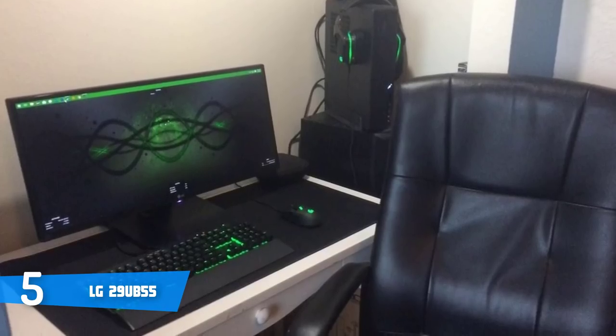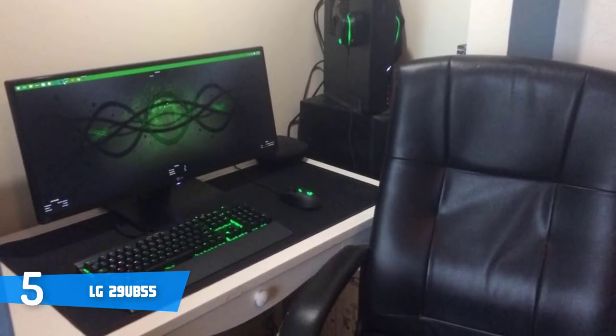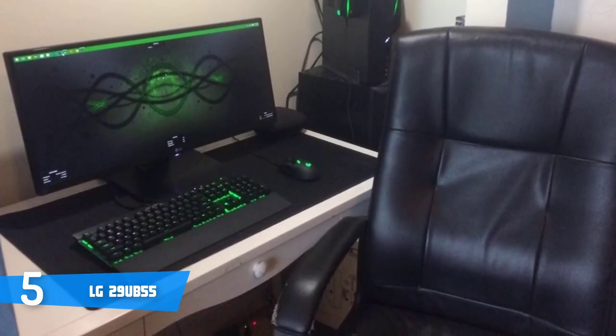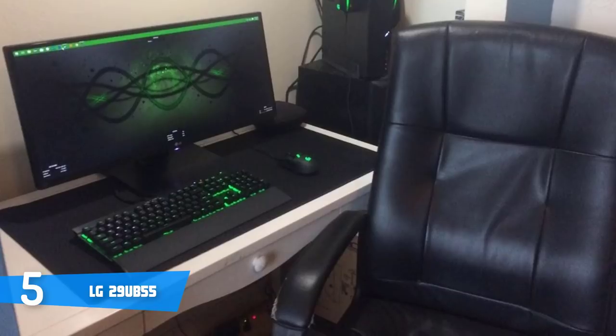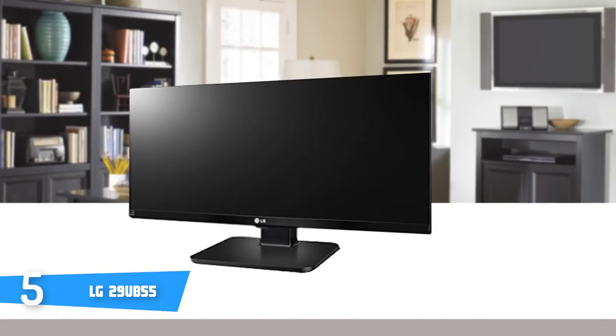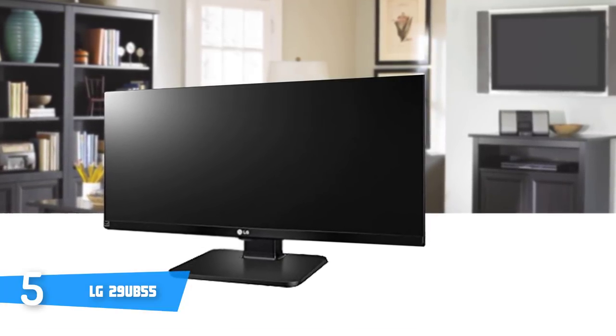The four-screen split software includes an auto-fitting function — with a single drag or a double click, a new window will automatically fit into the marginal room of the screen. The 21:9 screen's large space is a suitable environment for efficient multitasking and has the ability to open and run an editing program and its source clip folder without minimization.